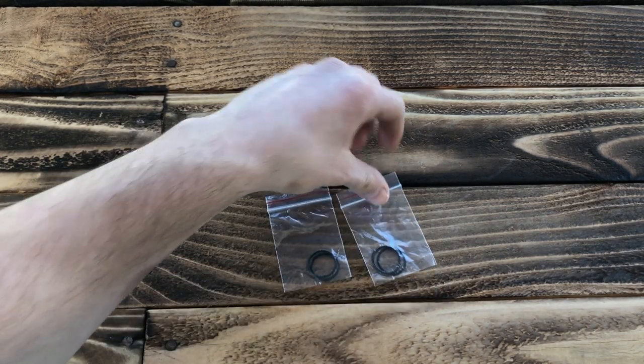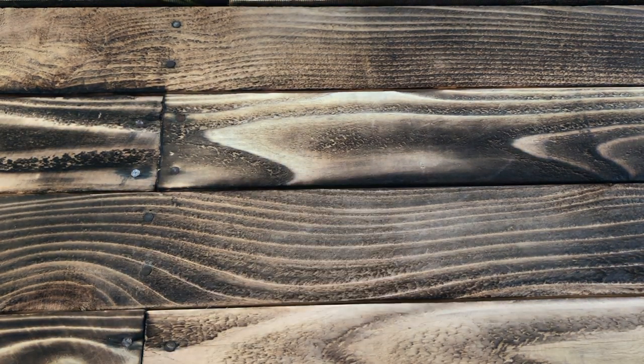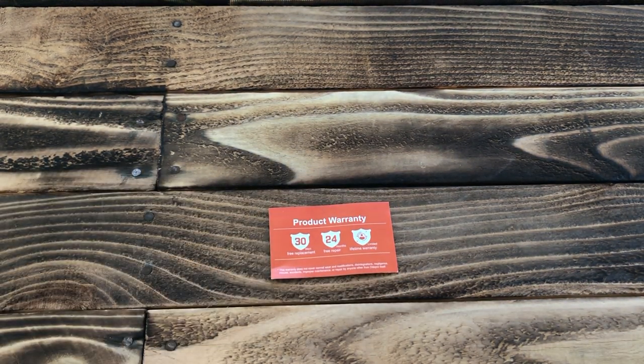Also included: the needed Allen wrench, not one but two sets of extra O-rings for your flashlight, a simple manual, and your basic product warranty information.